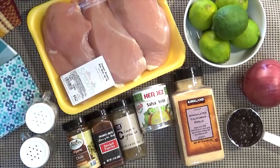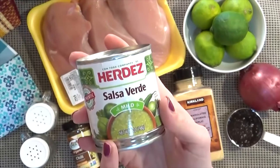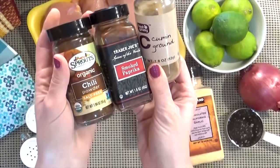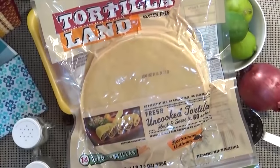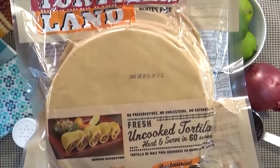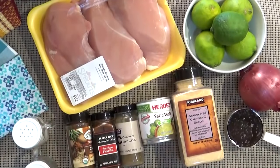Now let's make that Honey Lime Salsa Verde Chicken. Here's what you need for this delicious but simple dish. I have some boneless, skinless chicken breasts — just over two pounds — fresh lime juice, a purple onion, some honey, and a seven ounce can of salsa verde. Then I have lots of spices: cumin, smoked paprika, and chili powder, plus salt and pepper. Once these are done, I'm actually going to make them into tacos using my favorite uncooked corn tortillas — you just cook them for about 60 seconds. But for my kids, I'm going to put the chicken into a flour tortilla and make quesadillas, because I have some picky eaters in my family, and if I put it into a quesadilla they are more likely to eat it.